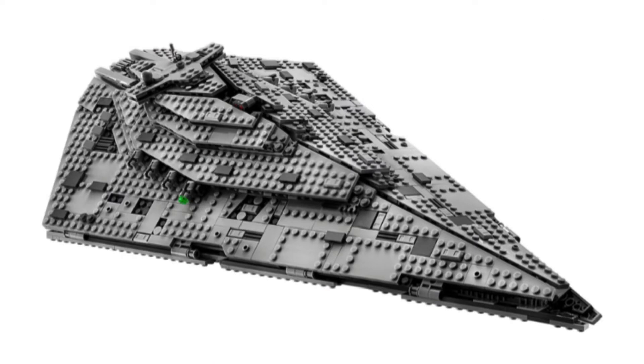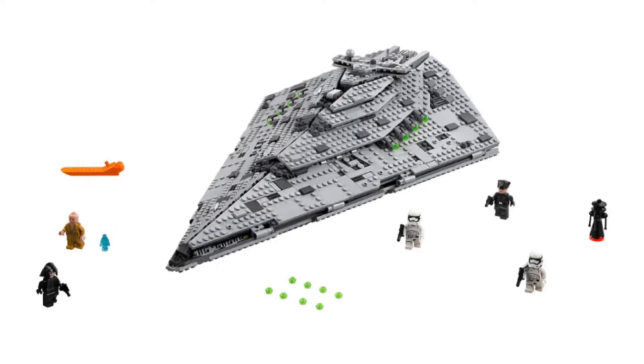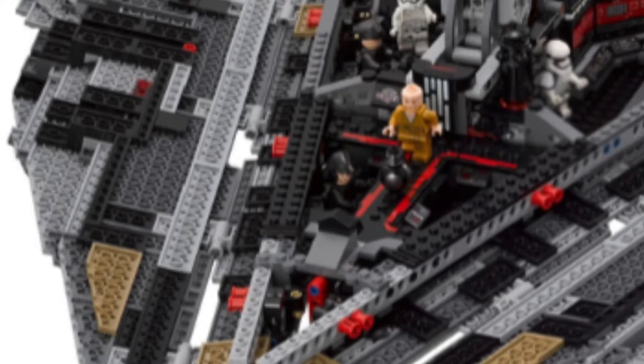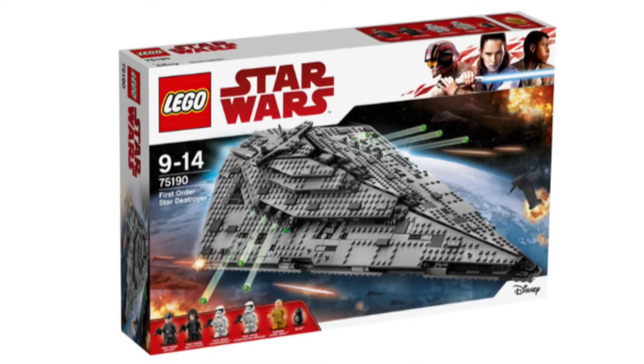Probably the best set from The Last Jedi movie is set number 75190, First Order Star Destroyer. The model looks really great — I like that they have a little space for Snoke, like the elevator room. The stud shooters mix into the ship well. The best thing about this set is the bridge area — the triangular room where you can put your First Order officers. I really like the stickers and the black tiles. The minifigures look great: two First Order officers, two First Order stormtroopers, Snoke, and a BB-8 droid in an Imperial-style version.